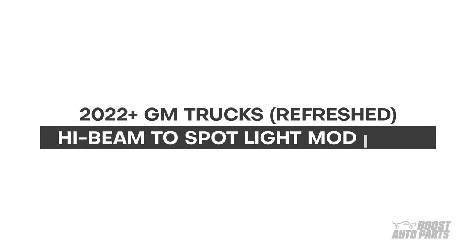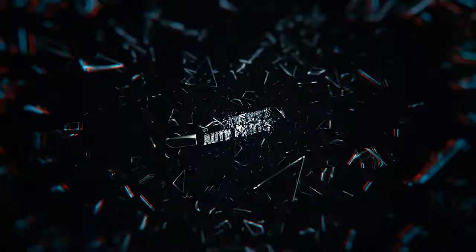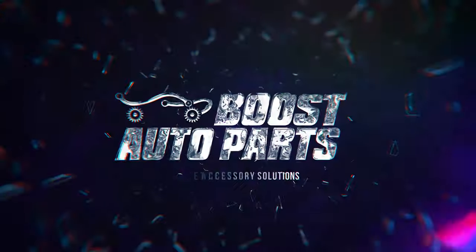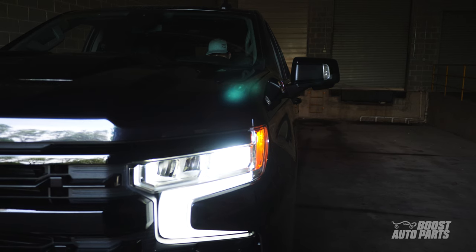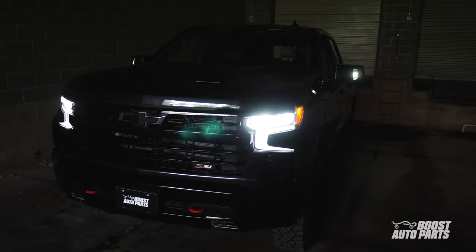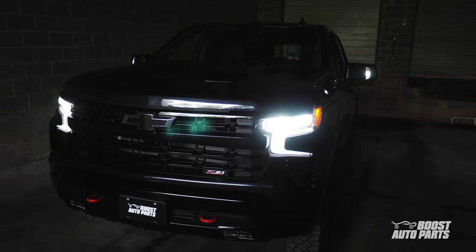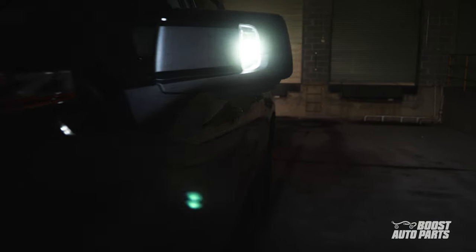The following is a tutorial for Boost Auto Parts High Beam to Spotlight mod installed for your 2022 refreshed and newer GM trucks. This mod allows your spotlights to turn on automatically when your high beams are activated. With this short installation time of less than 10 minutes, take your truck's look and visibility to the next level.